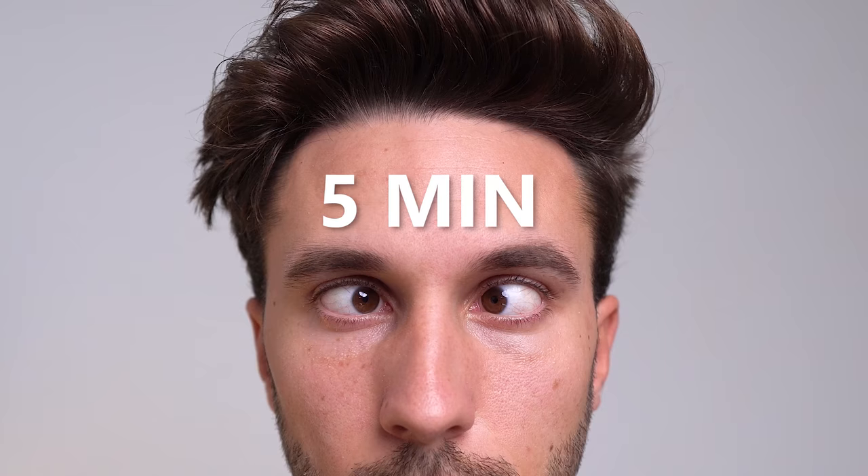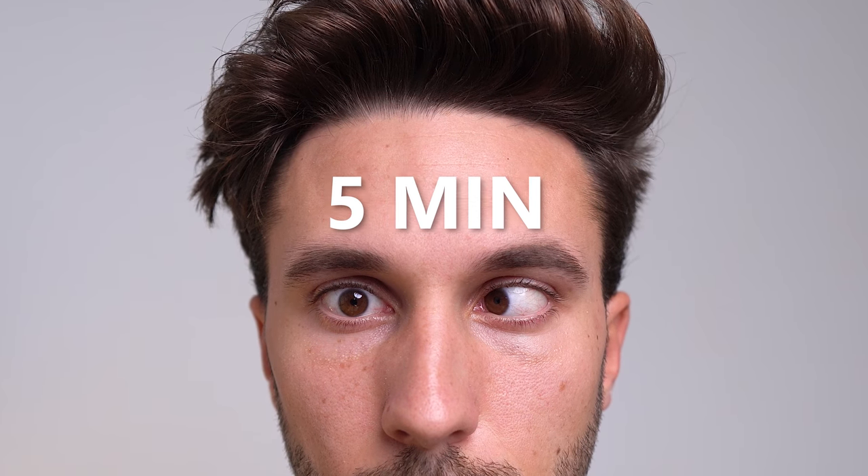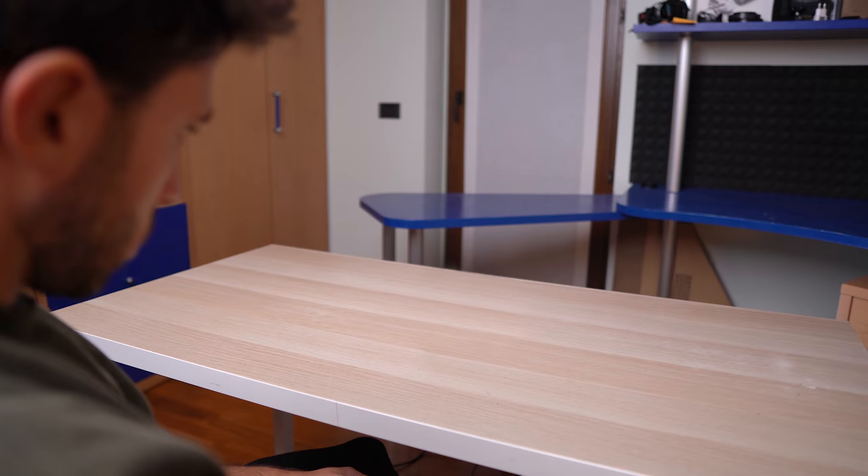At first I was still moving the other eye a little bit, but after a few minutes of practice I got better and I've been able to move the right eye without basically moving the left one. After five minutes of practice I can already do this without looking at something specifically.